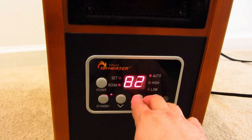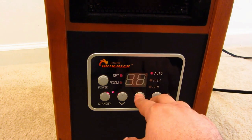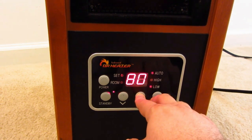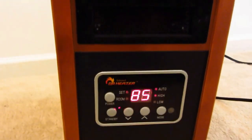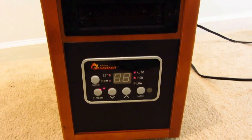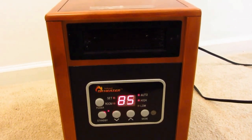It starts off at about 70 degrees and you can go up to about 85. We were running it quite high. Takes a little bit of time — it usually kicks on the fan first, then the infrared glow coil starts to go.